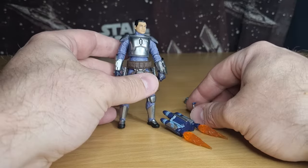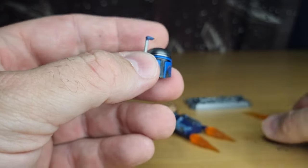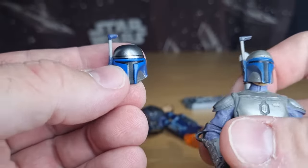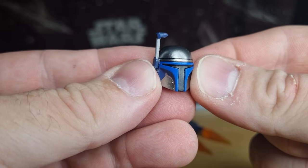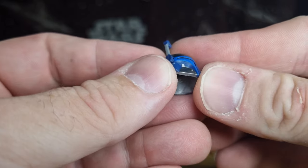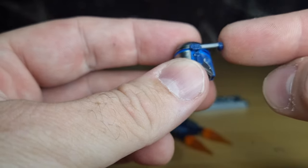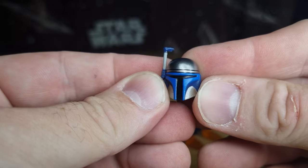Of course we have the helmet, which is a swap-out feature with really nice paint on it. The only thing missing is that Jango's helmet usually has a couple of little triangles just on the front above the brow — you can see those on the previous version. It's just a small missed detail, and mine has a little bit of missing blue paint but I'm pretty confident I can color-match that. It's just one of those little factory defects. The mobile rangefinder is a nice touch and I love Hasbro doing swap-out helmets.